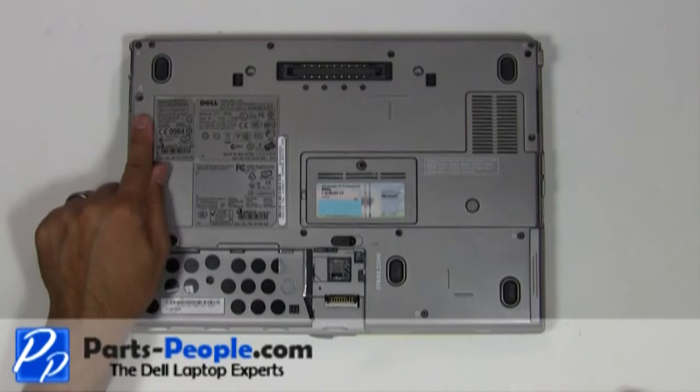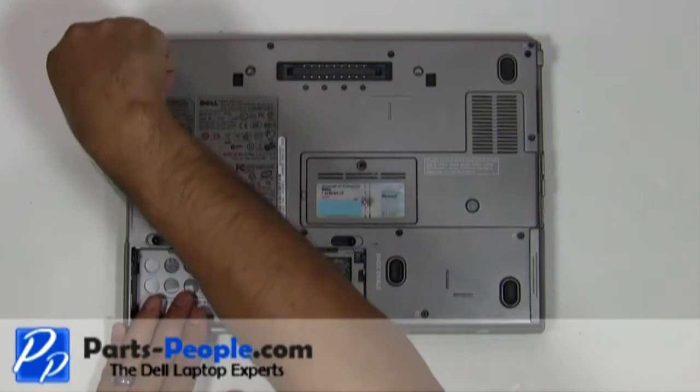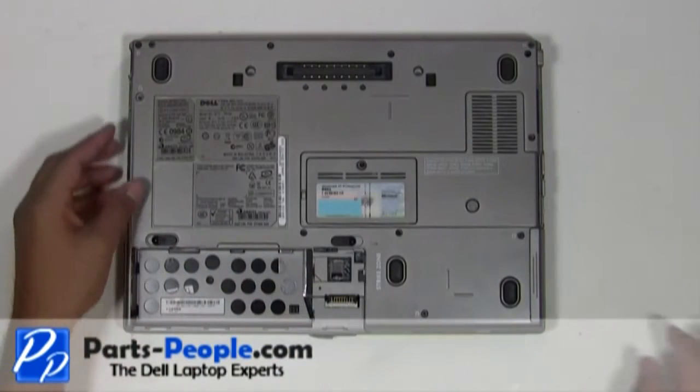Unscrew the single optical drive latch locking screw. Slide the optical drive out of the laptop base.